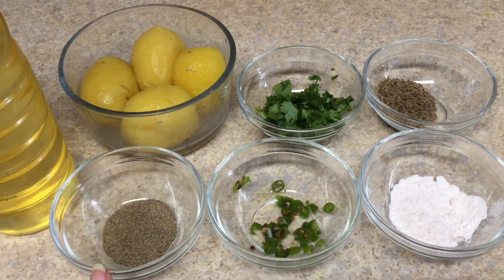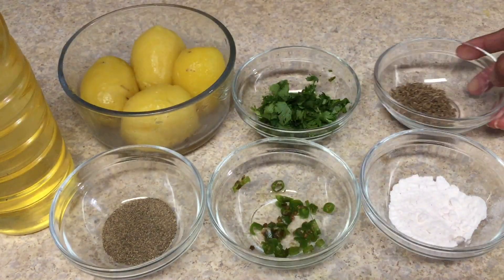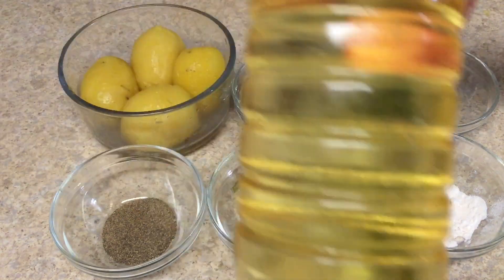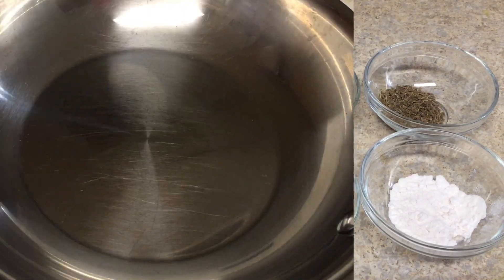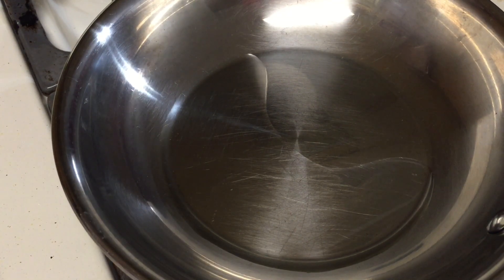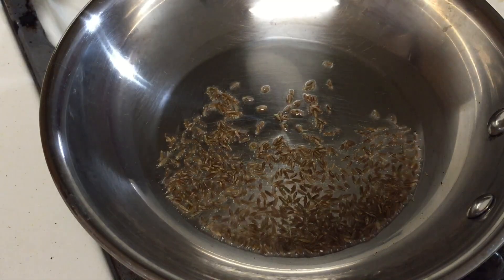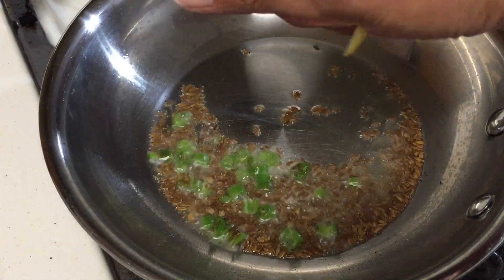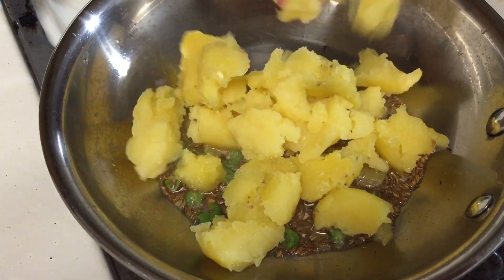For making the potato sabzi or veggie, I've taken boiled potatoes, black pepper powder, green chili, pink rock salt, cumin seeds, chopped cilantro, and oil for cooking — you can use clarified butter as well. First, heat some oil in a pan. Once the oil is hot, add cumin seeds, green chili, and add the potatoes, mashing them with your hand as you add them.